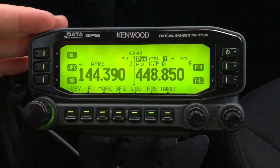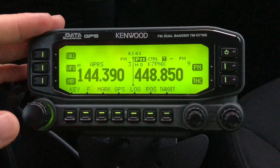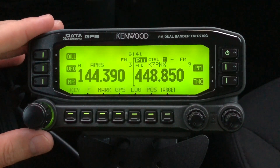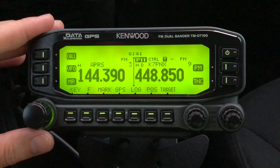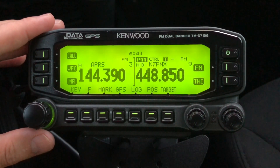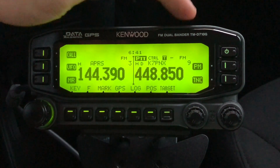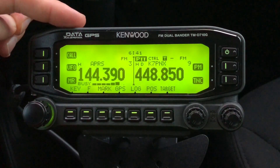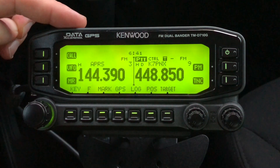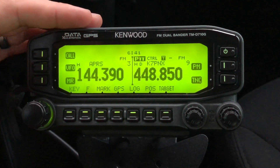This is the Kenwood D710GA. It has built-in GPS, and the instructions I'll show you are specific to this radio, but the principles apply to any radio that does APRS. The first thing to keep in mind is that this radio has two bands — band A and band B. I've already put band A on the nationwide APRS frequency 144.390, on the two-meter band.